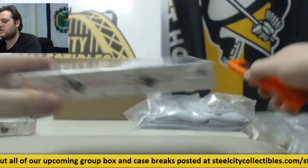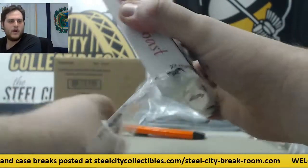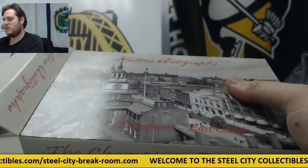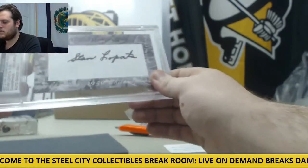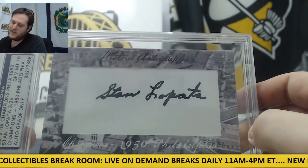Let's go to our East Coast Champions. We've got East Coast Champs — empty. We've got Stan Lopata, 3 of 25, cut sig. Stan Lopata.